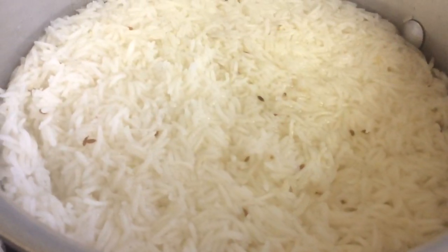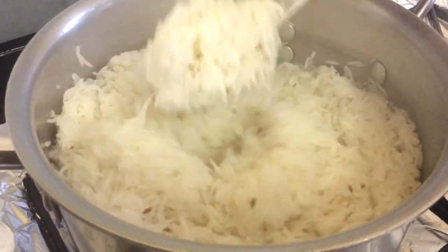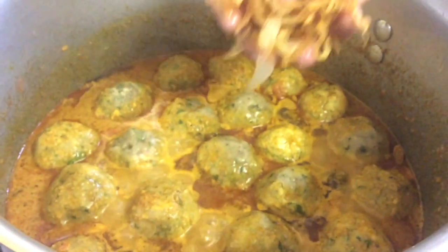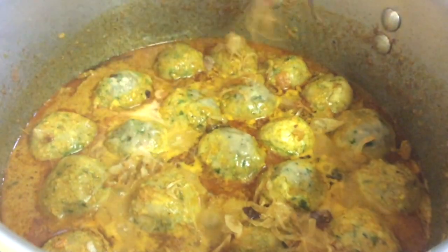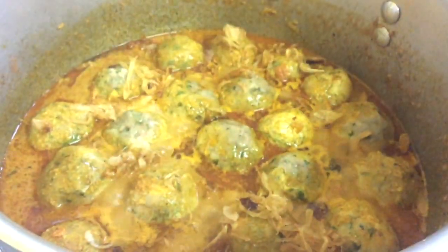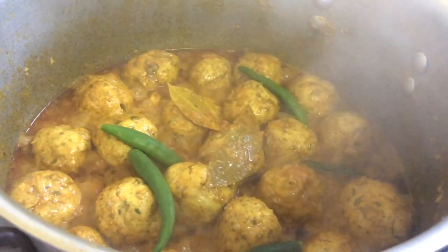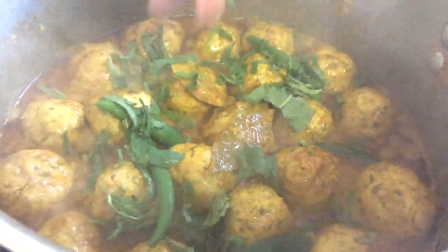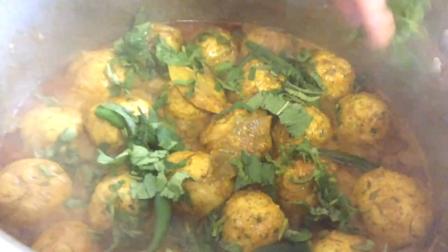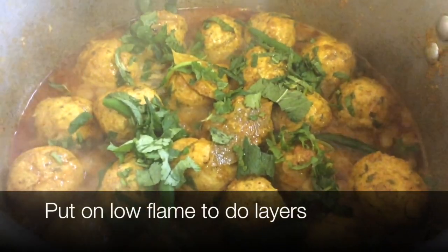Our rice is 80% cooked, so we're going to take it out and drain the water. Add in a tiny bit of our fried onions and cook for 10 minutes. Now we're adding our whole green chillies and a bit of our mint leaves — not all of them — and a bit of our coriander leaves. Put it on a little flame and now we're going to do our layers.